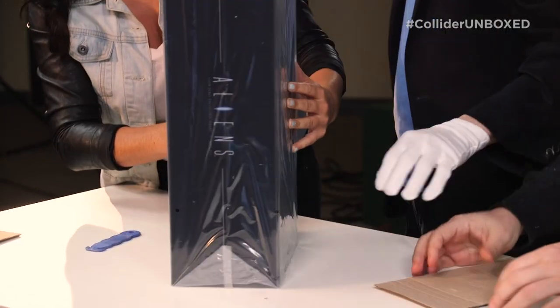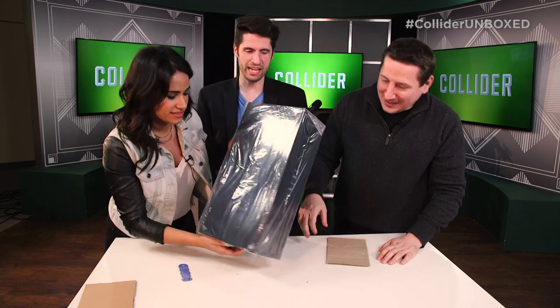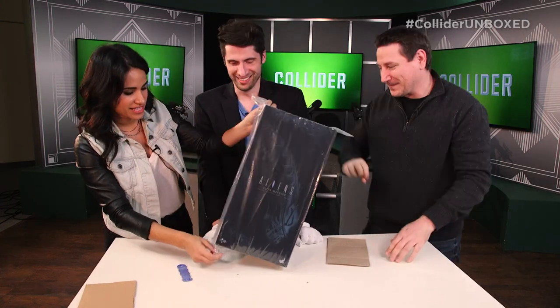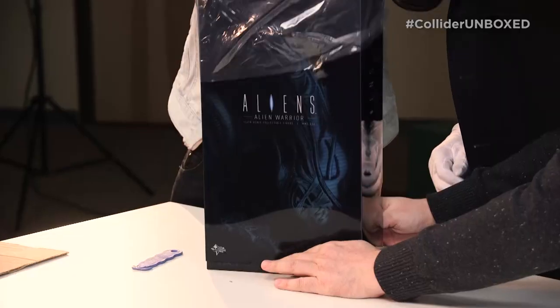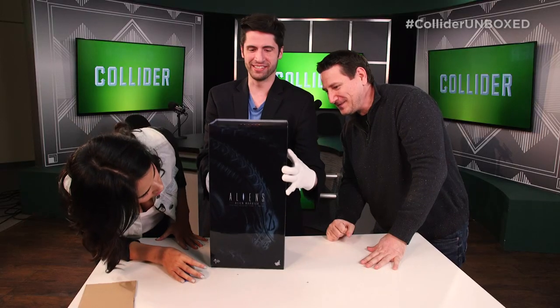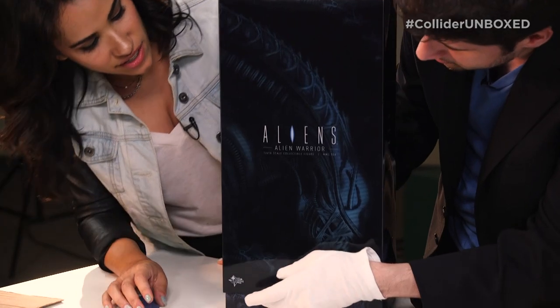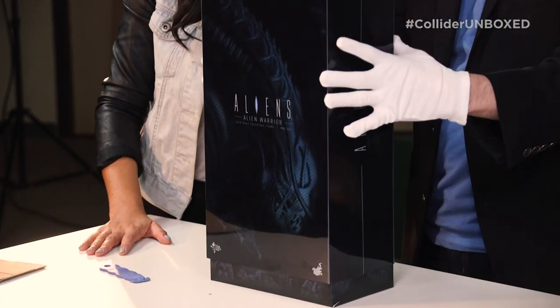There we go. Oh man. How cool is that? It's upside down — let's flip it over. Aliens. Plural. Can I, without gloves, take off the plastic? I tend to find that guys who wear white gloves get very particular. Yeah, I'm afraid I'm gonna get fingerprints on here. Oh, it's all glossy. All right, so this thing's gonna slide off in a second. Wait, gotta read what's on it though. One-sixth-scale collectible figure. Alien Warrior, which is from Aliens. That's the official name of the toy.